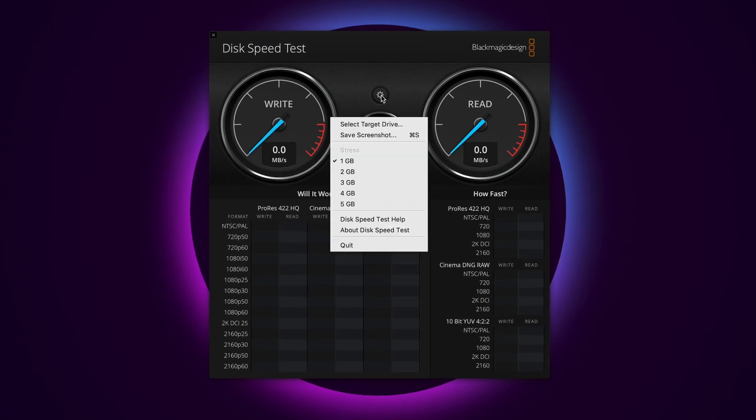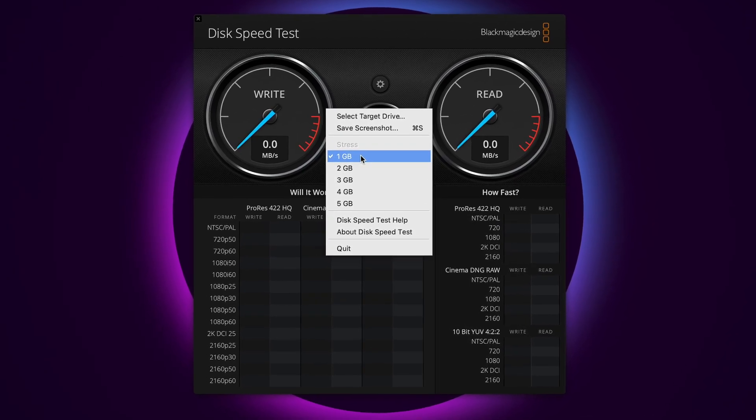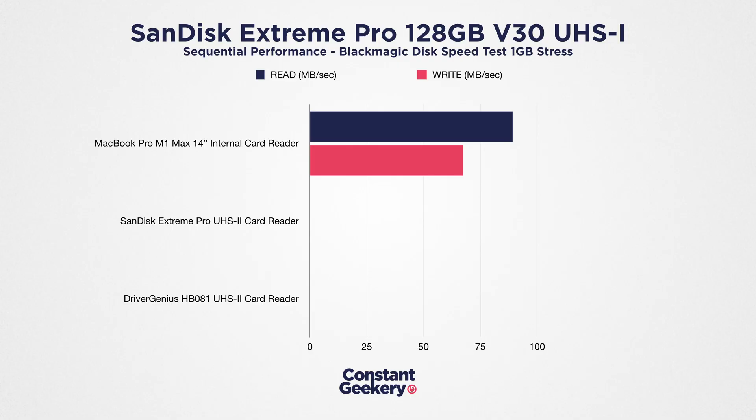I'm running Blackmagic Disk Speed Test with a 1 gigabyte stress setting, and I'm going to take the average of 5 runs. The result with the internal card reader and this Type 1 card is 67 megabytes per second on write performance and 89 on read. I noticed some fluctuation in the write performance, but the read speeds were very stable.